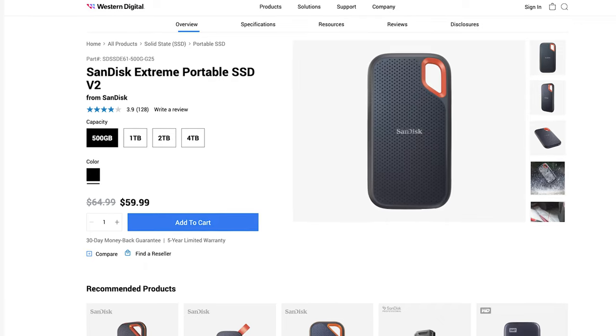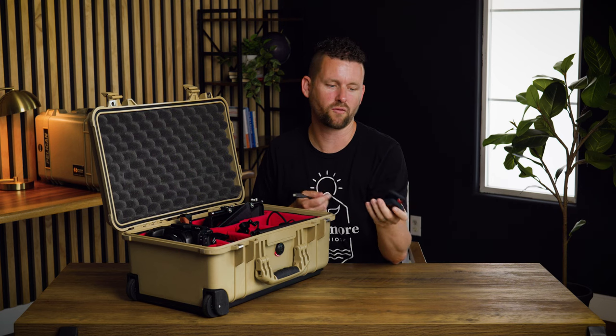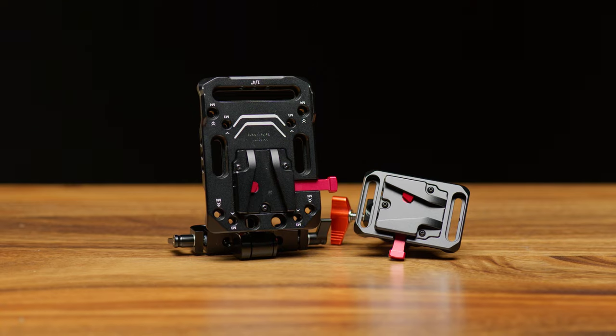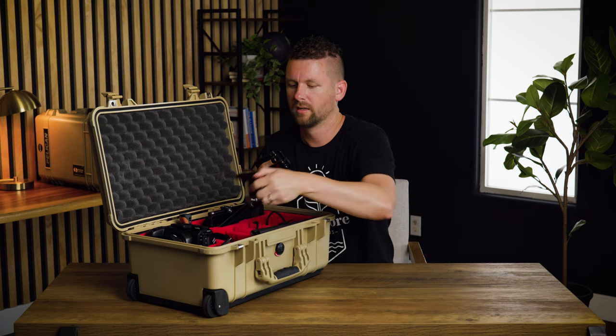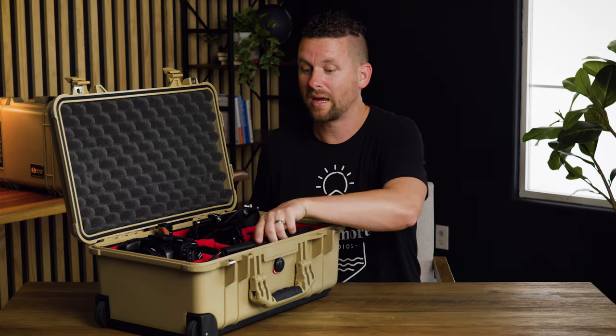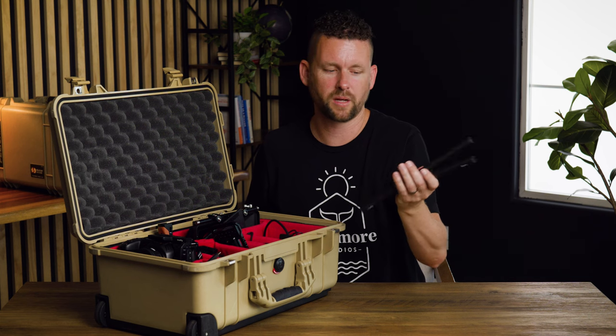We have SSD drives because this camera can record straight to SSD, which is one of our favorite things about it. Each of these are about a hundred bucks for a terabyte, which is amazing. We also have a V-mount battery that hooks onto our rig, and another V-mount battery for the other camera. We also have some 15mm rods that are carbon fiber — about 12 inches — and some 18-inch ones as well.